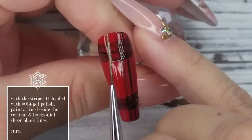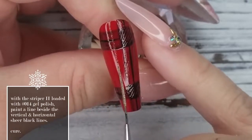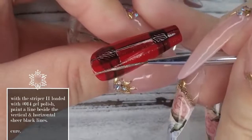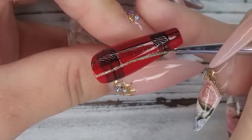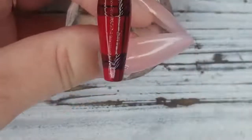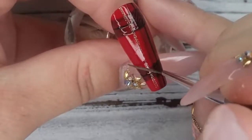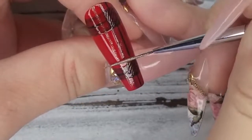Now I'm taking that same Striper Two brush loaded with Ugly Duckling number 14 — a beautiful white gold shimmer. It's fine enough that you can do line work with it, so it's one of my must-haves. I'm doing a vertical line and a horizontal line near the sheer black lines we painted, then popping it in the lamp for a full cure once I'm happy with where the lines are and how many I have.